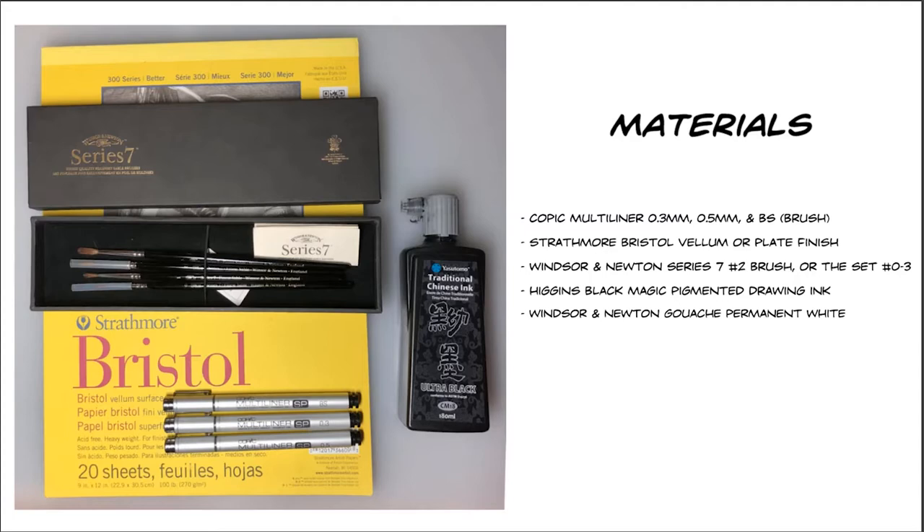The brush I use the most is the Windsor Newton Series 7 Number 2 brush. You can also get a set of four brushes, which is very handy. The Higgins Black Magic drawing ink is very solid, and for white, Windsor Newton gouache permanent white is a great white to use. This is the most basic list — let's move on to exercises.